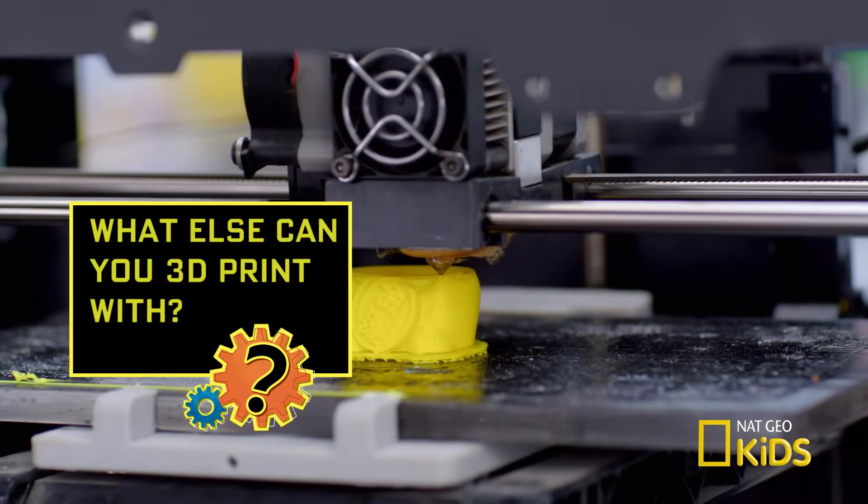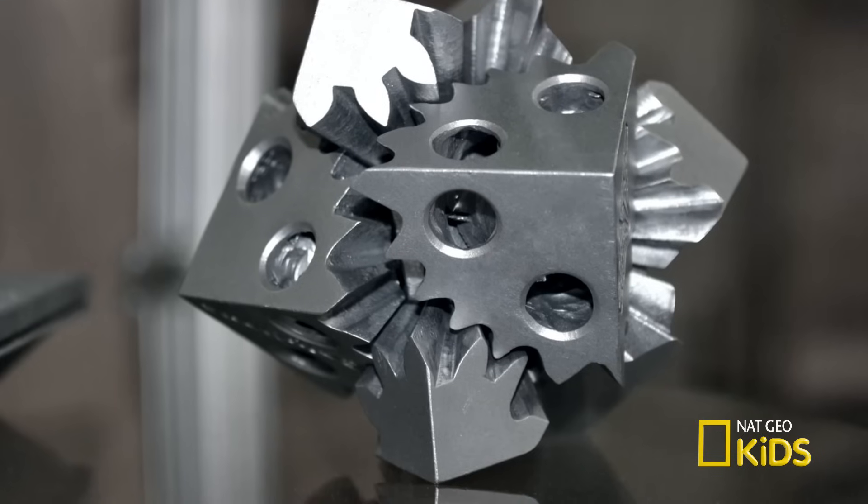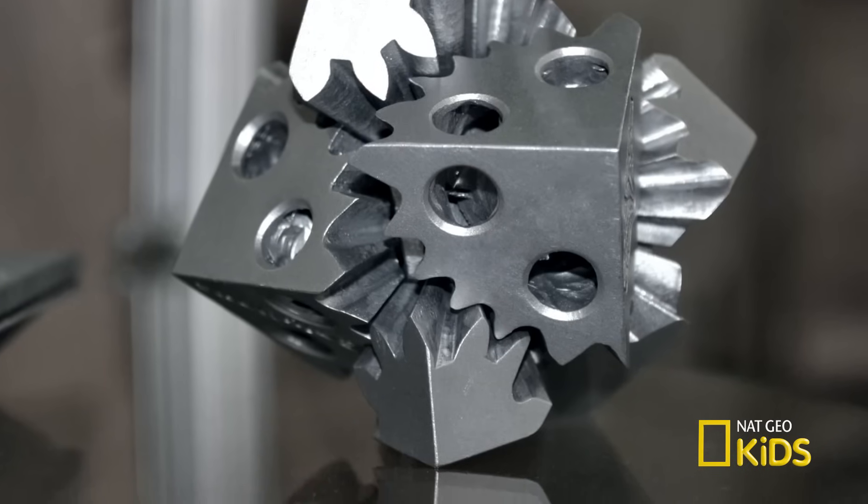Can a 3D printer print with other stuff? You can print with plastic, ceramics, glass, metal. Some scientists have even found a way to print with biological tissue.